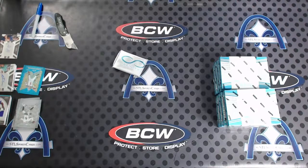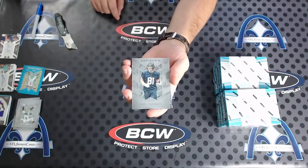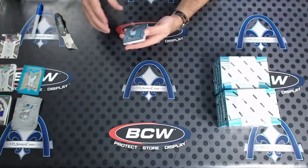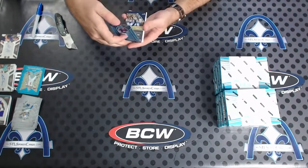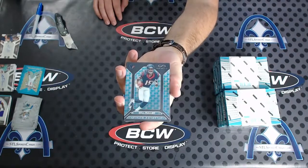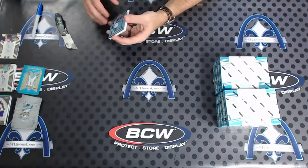We haven't even hit any of the lower parallels yet, and we will. Nick Vannett for Seattle. Dez for the Cowboys. Oh, here's a cool one — those are sick looking! Will Fuller for Houston, to 149 — it's like three-dimensional, with a lot of movement in it. It's got the infinity symbol in there — that's cool. Next, to 288, Alex Collins for the Seattle Seahawks.